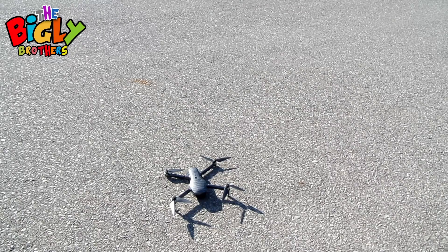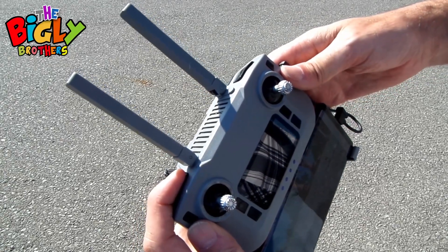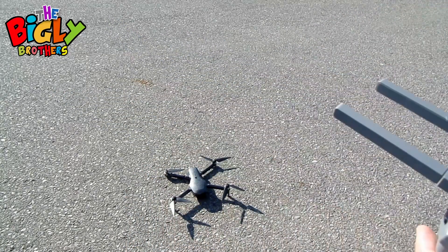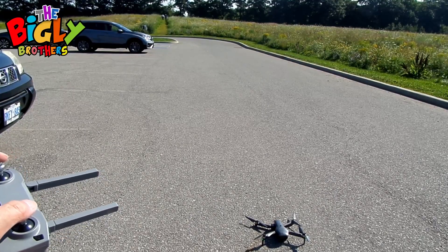Next you need to do the gyro calibration. To do that, hold the button for five seconds, and then it's calibrated.